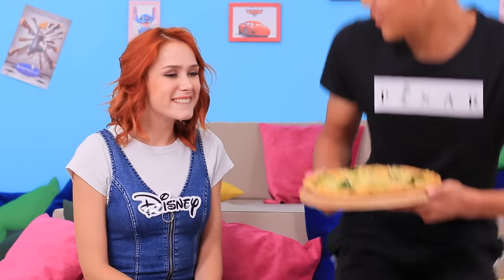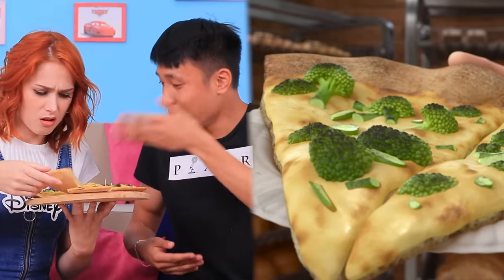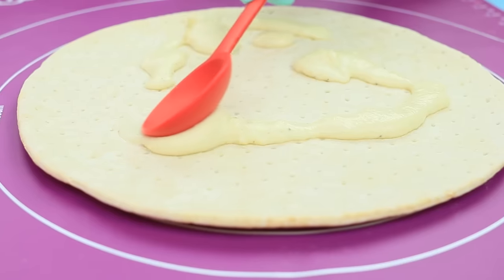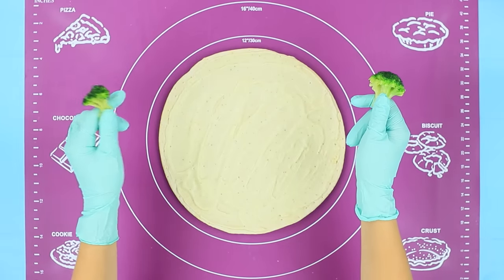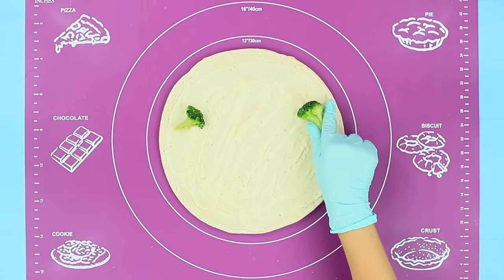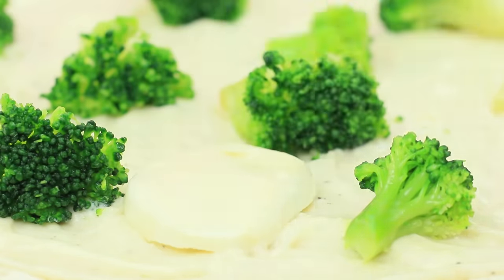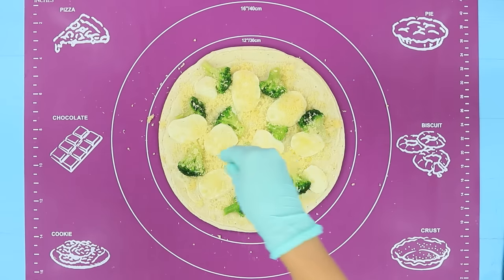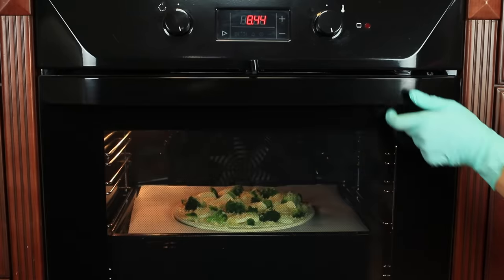Your emotions are telling me that we need some broccoli pizza from Inside Out! Coat a pizza crust with bechamel sauce. Put on broccoli and slices of mozzarella. Sprinkle it with grated Parmesan cheese. Bake for 10 to 15 minutes at 390 degrees Fahrenheit.